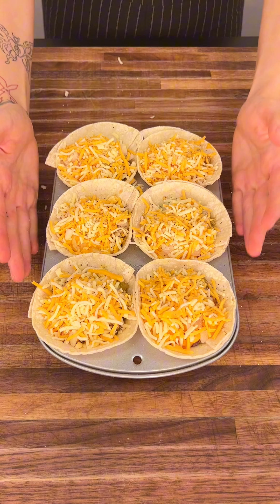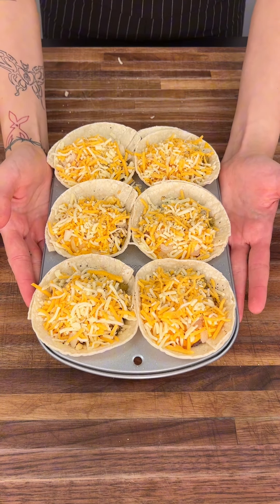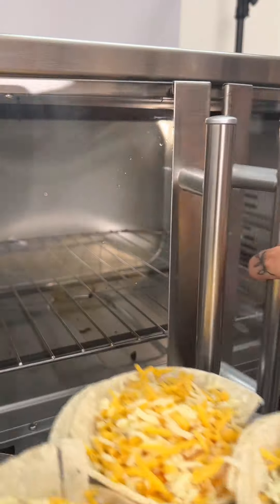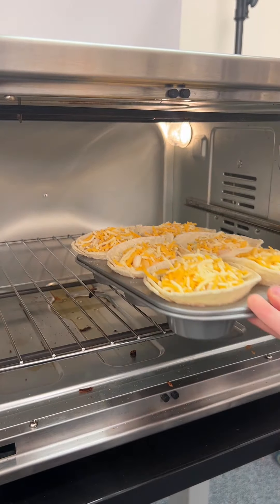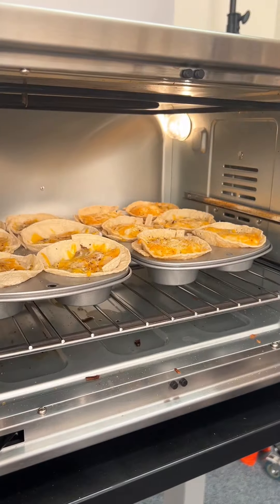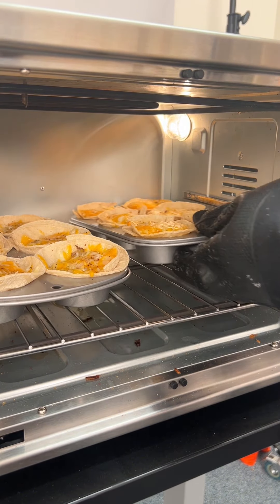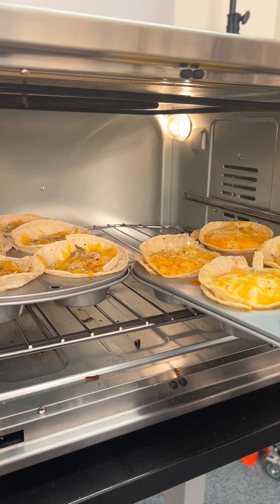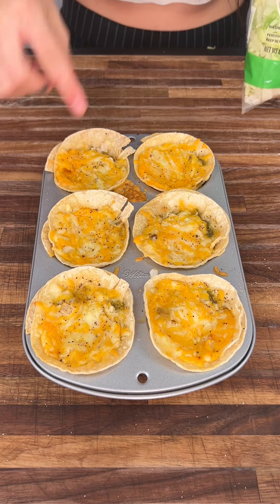We're going to throw this into the oven for about 15-20 minutes at 350 degrees. These taco cups are ready to go, guys. We're going to go ahead and take these out and let them sit and try them.